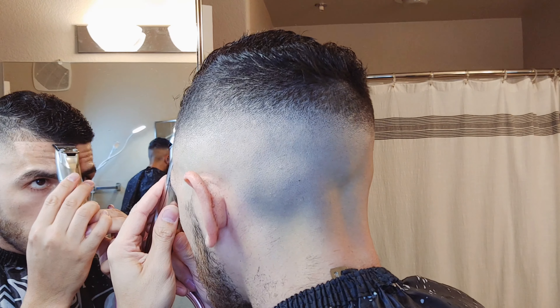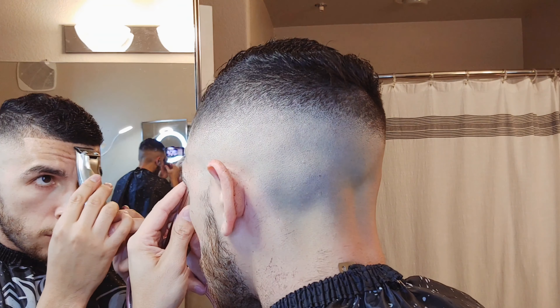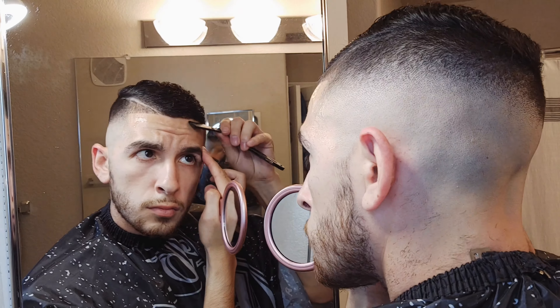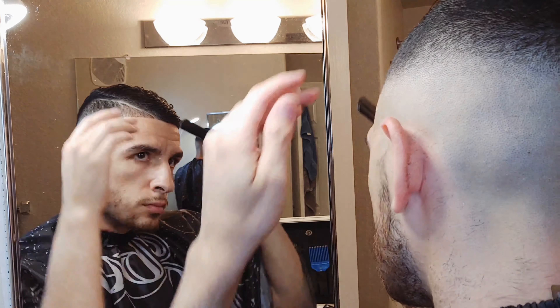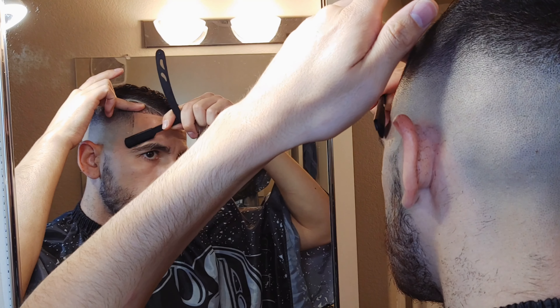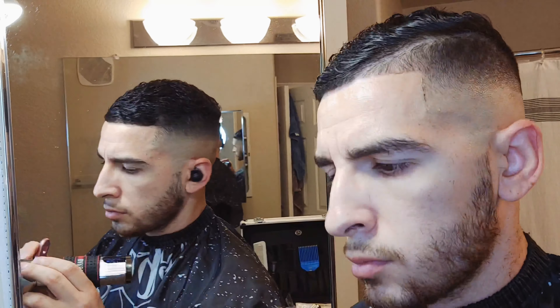With my Andes Slimline Pros I'm going to go ahead and clean up all these baby hairs underneath, lining myself up — just starting from the middle and working my way out. I did put the shave gel on, and very gently, applying no pressure, just going to stretch the skin and line myself up. This makes the cut look a lot fresher, a lot crisper, and it just allows the cut to last longer.